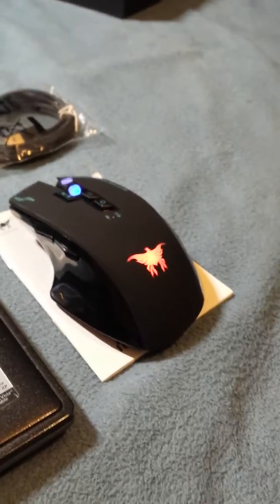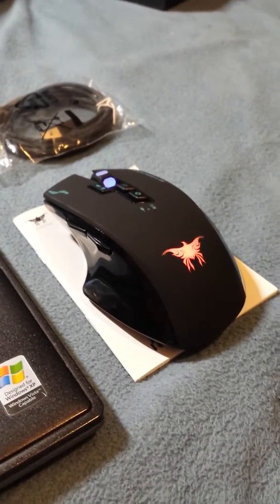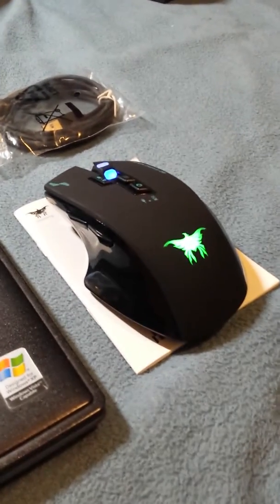Hey there. Very quickly, this is a review for the Combat Wing Rechargeable Wireless Mouse. It's mostly for gaming purposes, but it's also useful for the average everyday Joe.